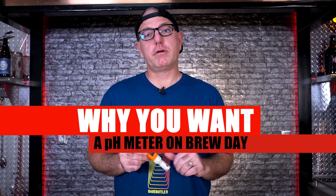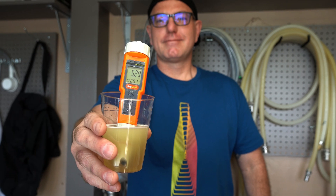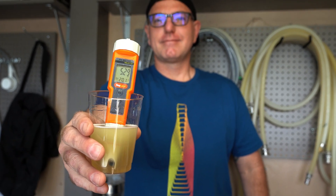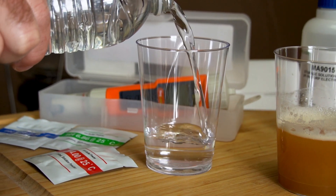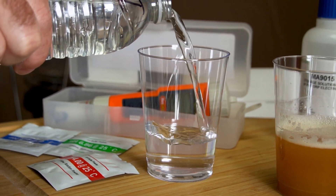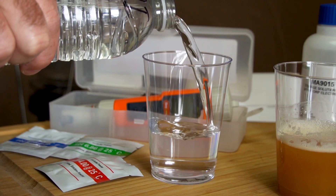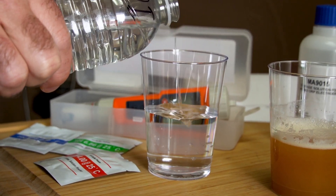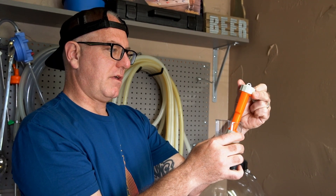So here's why you want a pH meter. The pH of your mash affects the activity of enzymes responsible for conversion of starch into fermentable sugars. A pH meter allows you to measure the pH of your strike water, which is important for calculating your estimated mash pH and ultimately measuring it for your brew day records. Keeping logs of your mash pH, the pH of your wort after boiling, and even your finished beer is important and will allow you to learn over time and keep great records of your pH.